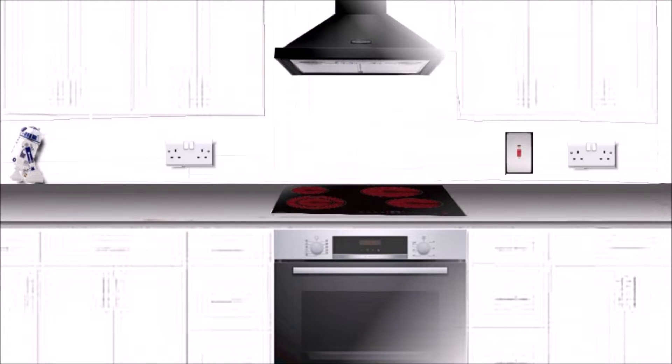Hello everyone, welcome back to my channel. In this video I'd like to show you a typical cooker circuit in a kitchen — how to wire the electric hob, how to wire the electric oven underneath, and also what accessories to use, what cable, and what MCB at the consumer unit. Here is a kitchen drawing with the hood, electric hob, the oven underneath, and also some switches and sockets.